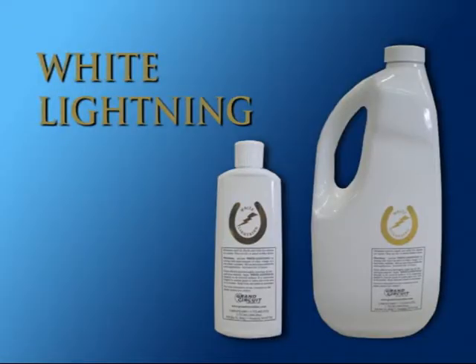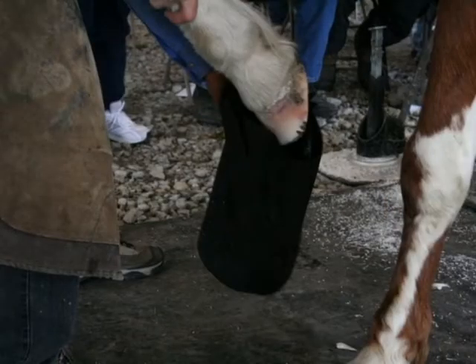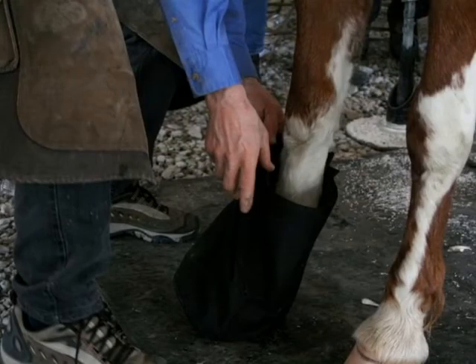But before we put the shoe on, it's so important to clean up those abscesses and clean up that infection. We're going to use a product called White Lightning to clean that out. The benefit of this product is that you're using a gas — by mixing the White Lightning with white vinegar, we create chlorine dioxide that reaches up into all the crevices and cleans it out thoroughly.